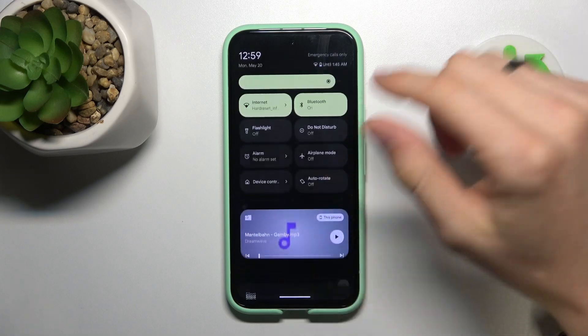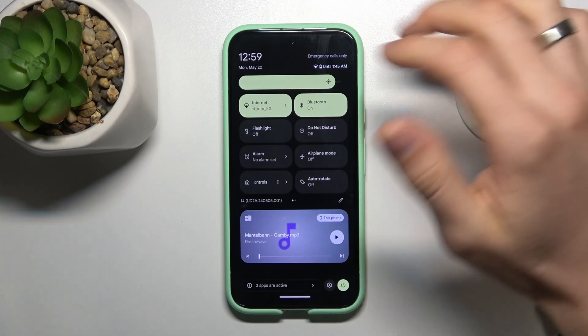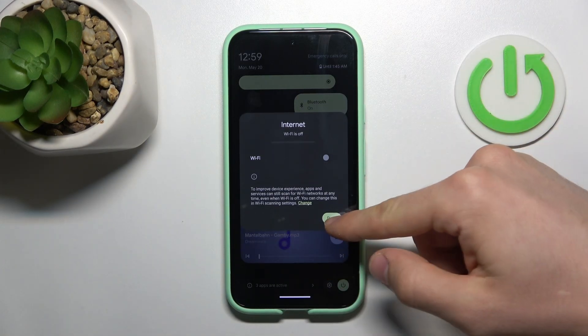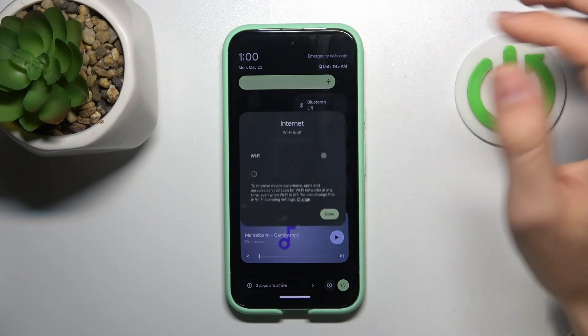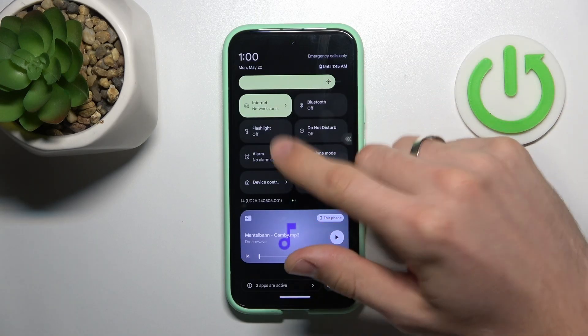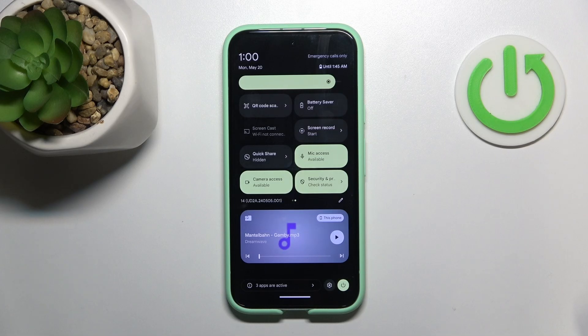Open the control panel and find activities you don't need right now. For example, Internet — so Wi-Fi. Disable it if you don't need the Wi-Fi connection right now. Click done. Then disable Bluetooth if you don't need it right now. As you can see here it is Wi-Fi only, so if you don't need a mobile network right now you should disable the mobile network. I don't have a SIM card so I can't disable the mobile network.